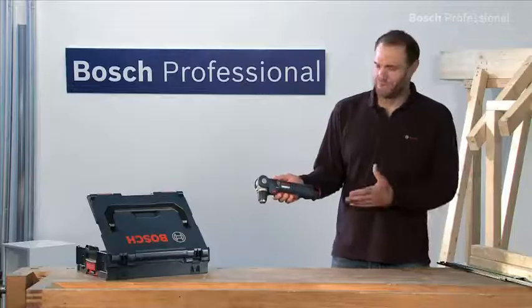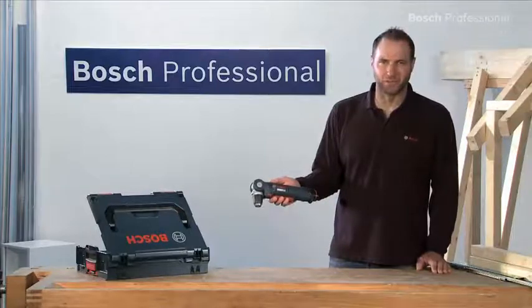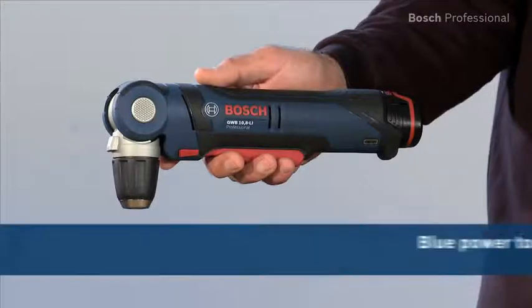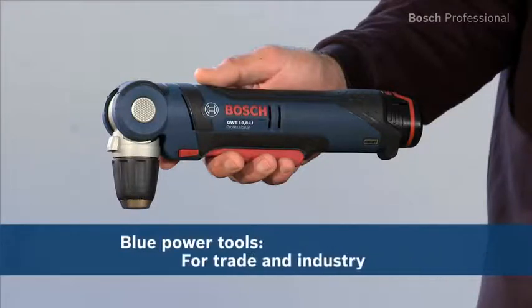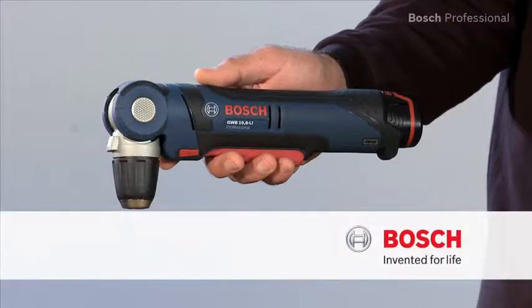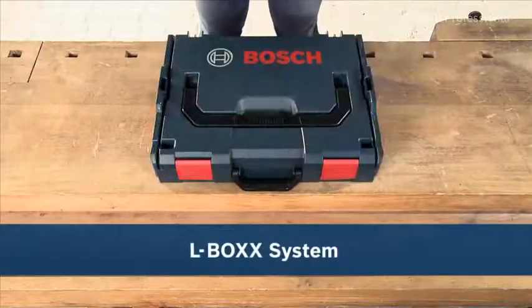Experience for yourself the GWB 10.8Li Professional, the compact solution for hard-to-reach areas. Now available in the practical, unique L-Box.